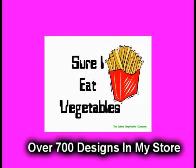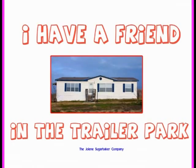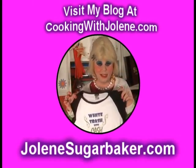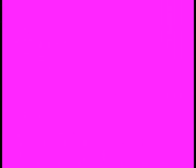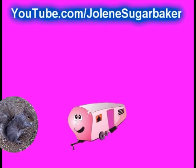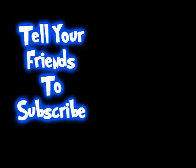Jolene Sugarbaker, she's the Trailer Park Queen. Visit my store at JoleneSugarbaker.com. Jolene Sugarbaker, she's the Trailer Park Queen.